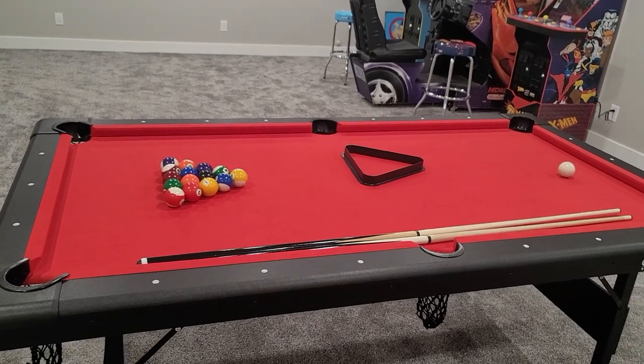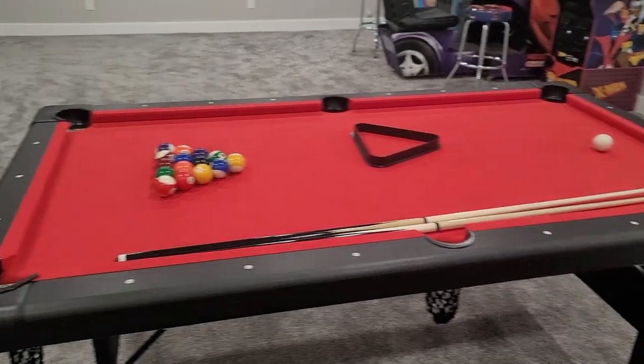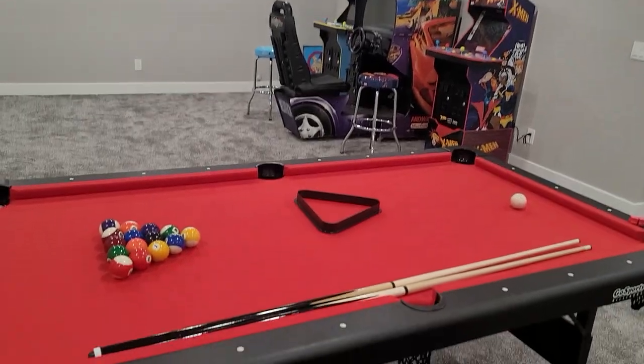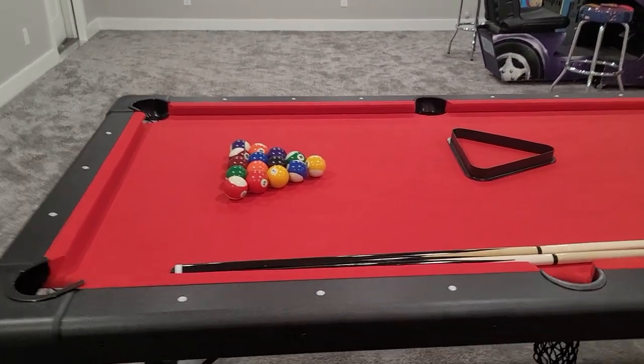Keep in mind, I have teenage boys, and the thing about teenage boys is they're not easy on things, and so far this table is holding up great. Since we've gotten this in the arcade games room, we have kids over every single weekend, big parties all the time, and the table is holding up great.